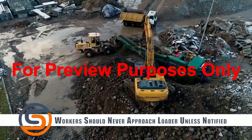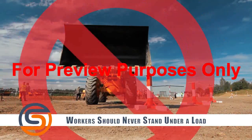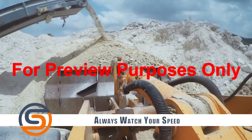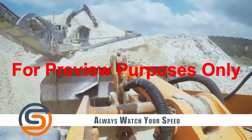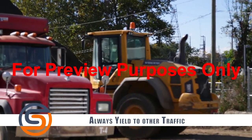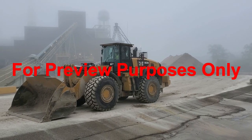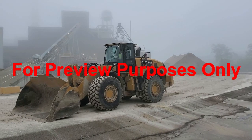Workers should never approach a loader on foot until they signal the operator and get acknowledgment of their presence. Workers should never be allowed to stand under suspended loads or machine components, such as the arm or the bucket. High speed and inexperienced operators can lead to unsafe equipment operation — watch your speed. A front end loader cannot react quickly at high speeds, which is why there should always be a requirement for slow-moving vehicle signage in a workplace. Always pull over and let traffic pass, with extra vigilance at intersections. Always follow the rules of the road. When leaving your front end loader, lower the bucket to the ground, complete a final review to ensure everything is turned off, the cab is locked and secure, and then proceed to safely exit the front end loader.